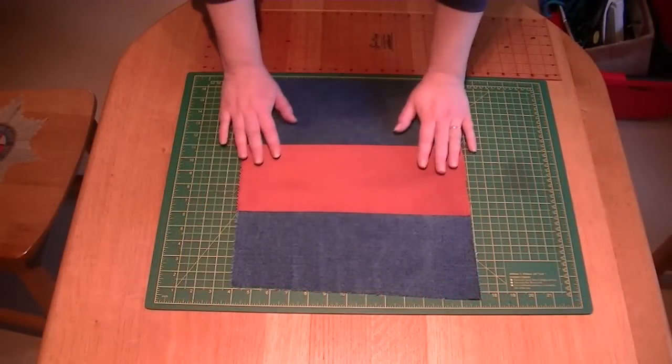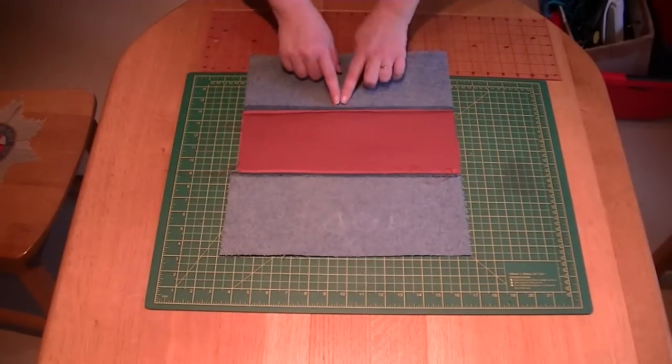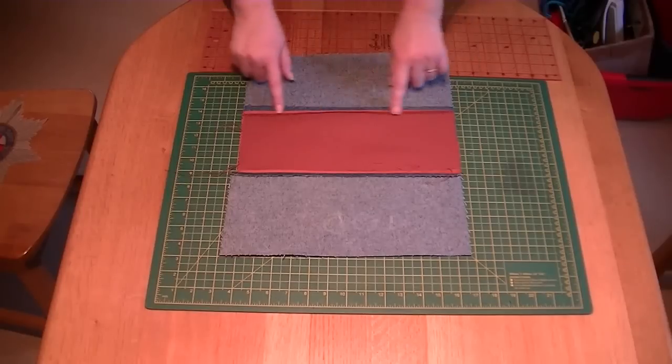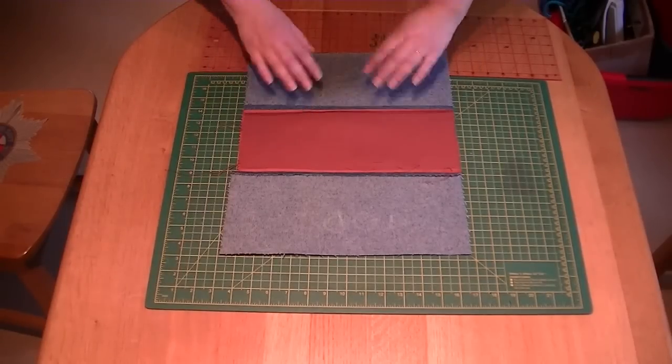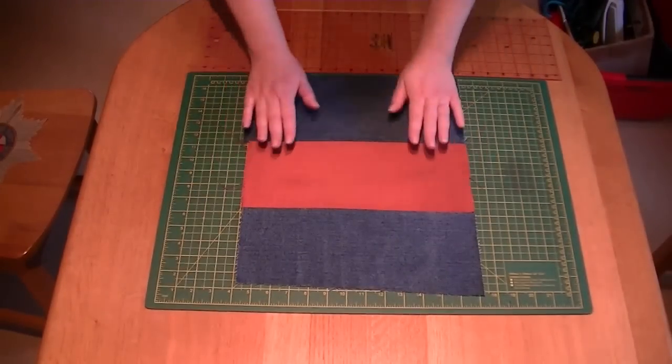We've sewn all these pieces together with a quarter inch seam on both sides and then made sure that we've ironed them flat. The reason we iron them flat is so that whenever we put something onto it or put it together it's going to sit and hold a lot better.